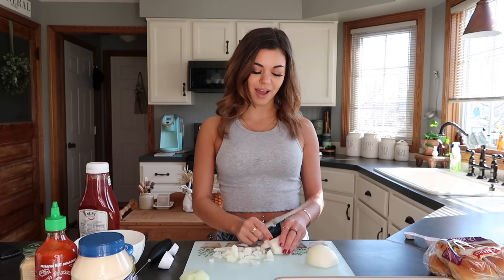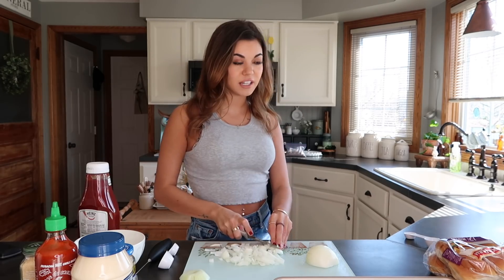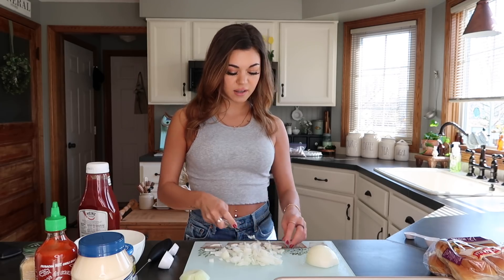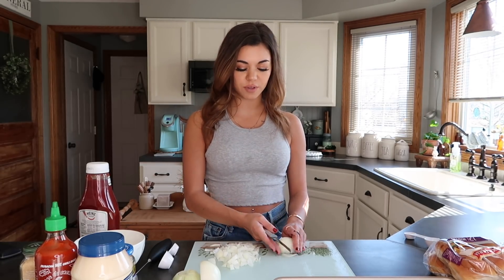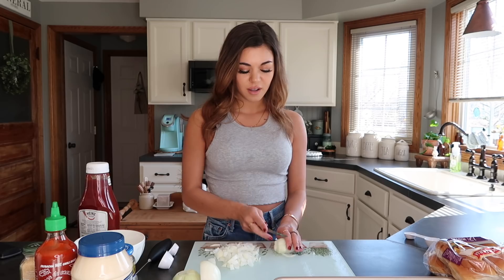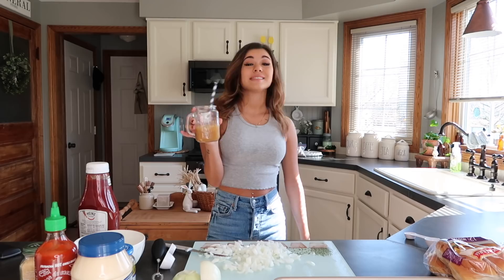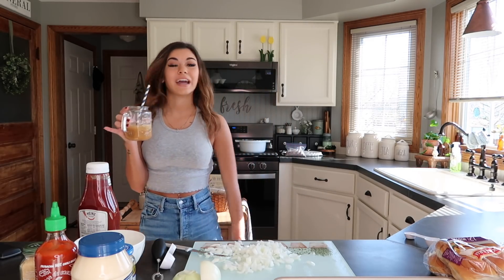I also tried licking a Lush bath bomb once because it smelled really good, and it tasted really bad - obviously, it's soap. The sun is shining so much today, the weather has been so nice. Me and my friends were talking about how it literally feels like summer, but we're all grounded because we can only FaceTime each other - it literally feels like we're grounded back in high school.